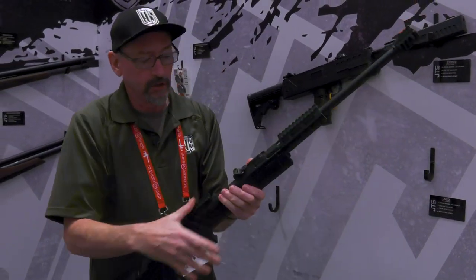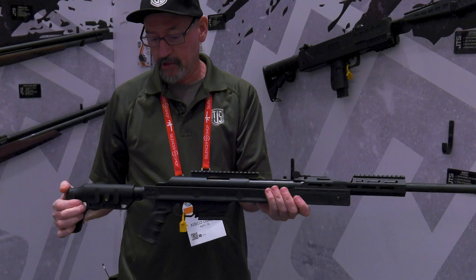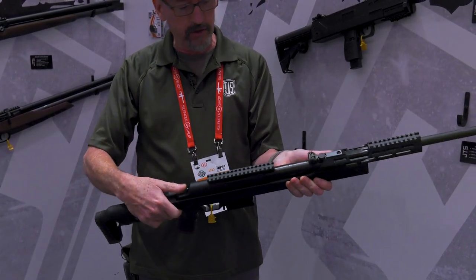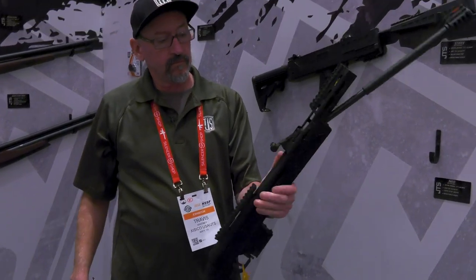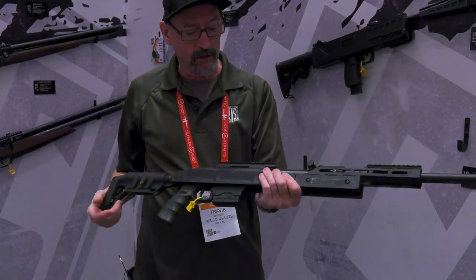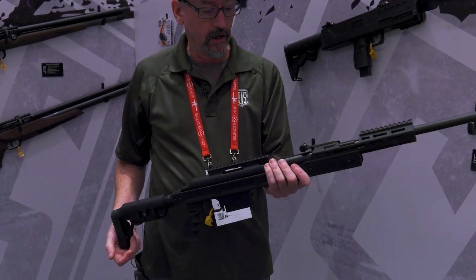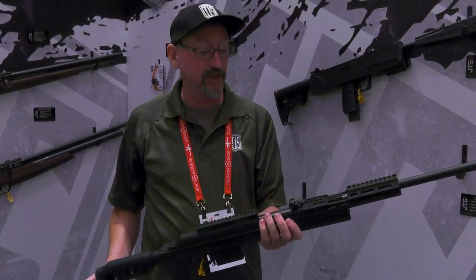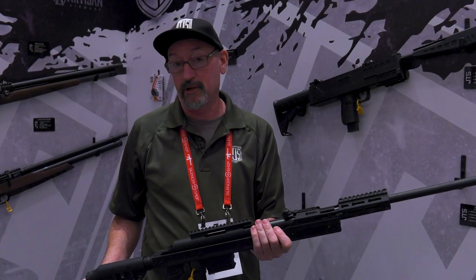This is the Neo — one of our high-end break barrel guns. It also has an adjustable butt stock, an auto safety that resets when you cock it, and adjustable sights. This is also in 177, and this gun will shoot a pellet in excess of 1000 feet per second — it's pretty powerful.